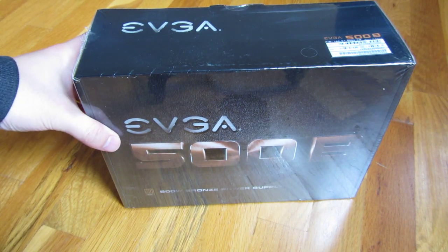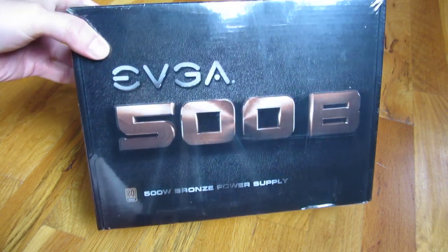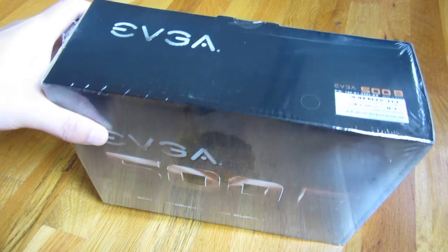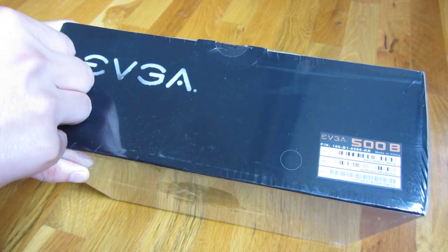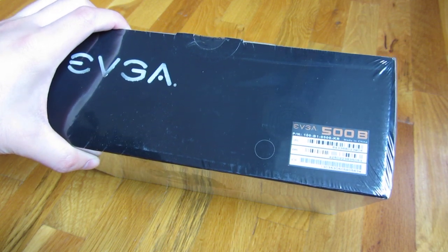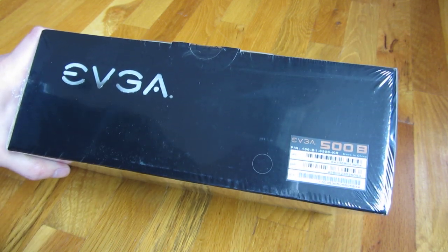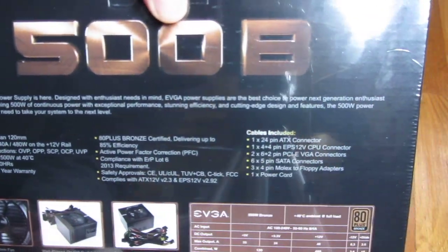I'm going to do an unboxing of this EVGA 500 watt power supply that I got on Newegg for $30. The reason I got it was I got one of those new AMD motherboards that support the AM3 plus chip, and apparently some modern motherboards actually have the 8-pin CPU plug. I had a 600 watt older ATX power supply, but some newer motherboards need more power and have special plugs, so I had to get another power supply.